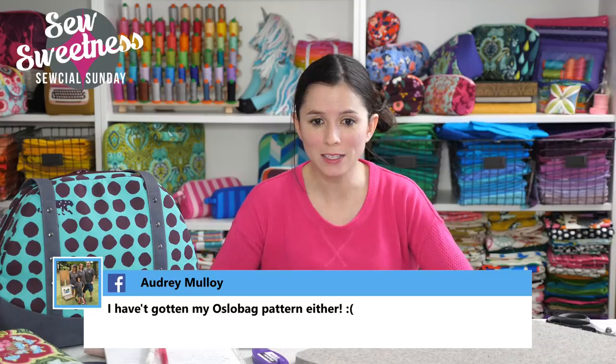Audrey wanted to know why she hasn't gotten her Oslo bag pattern. The Oslo bag was a free video posted this past Tuesday — it's a free pattern for newsletter subscribers. We had some issues with newsletter signups not being reliable. I worked really hard this week coordinating with my newsletter subscription service and web developer to get things fixed. If you haven't gotten it, please email me at Sarah at SewSweetness.com and I'm happy to help.